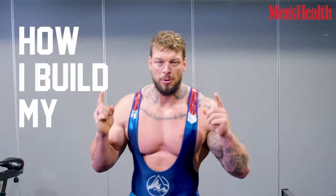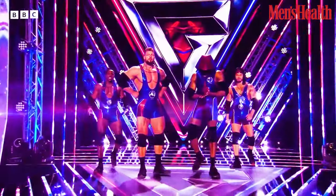Hi guys, I'm Giant and this is how I build my body. Ready, Anders? Ready!